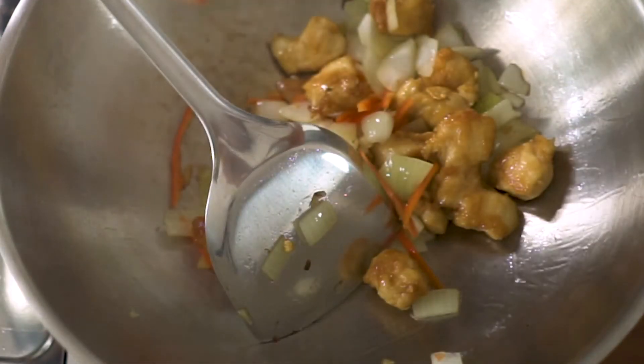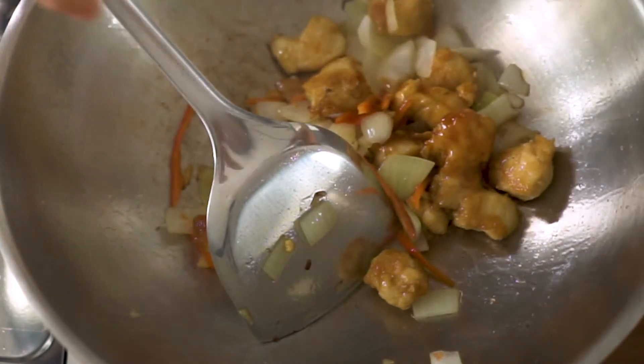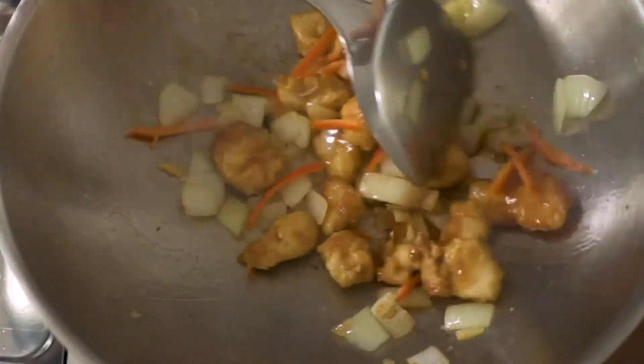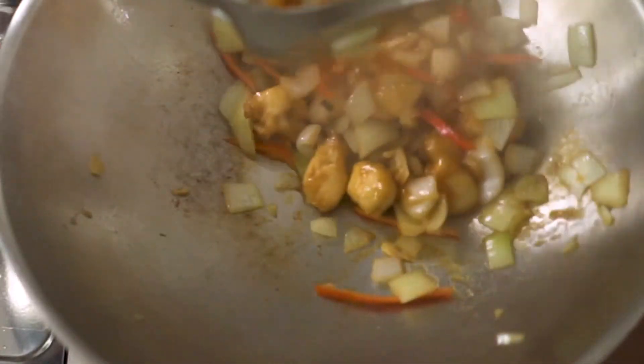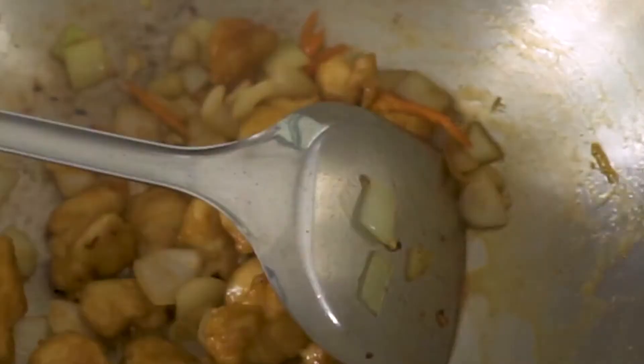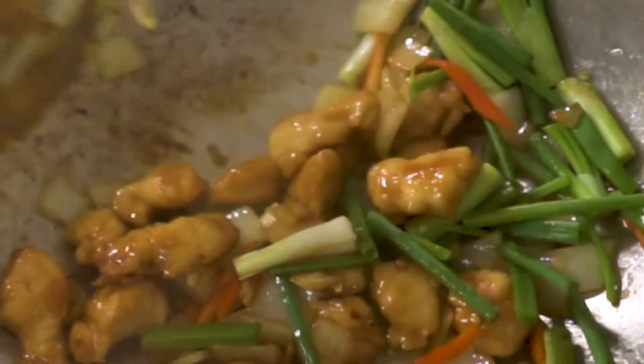When the onion is soft, add chicken and stir-fry sauce. You can add a little bit of water to avoid the wok from burning and to add a little bit of liquid to your stir-fry sauce. Lastly, turn off the heat and add spring onion. The spring onion goes last because it shouldn't be overcooked — it is like a garnish of this dish.